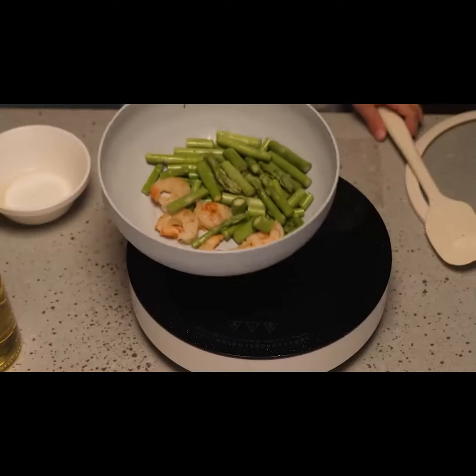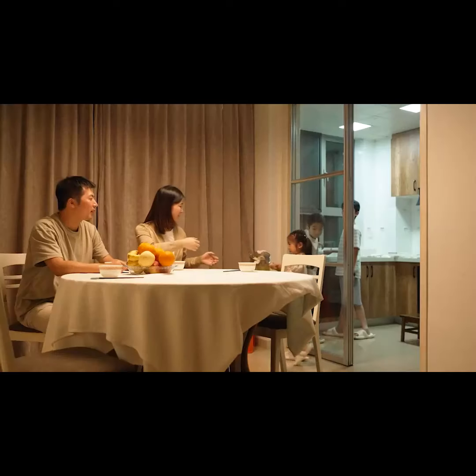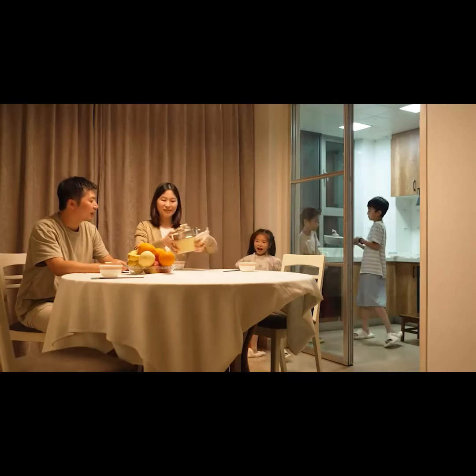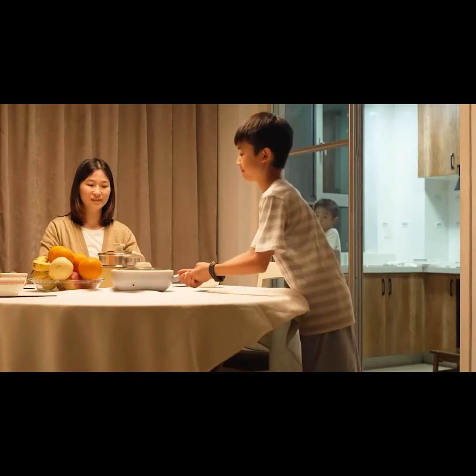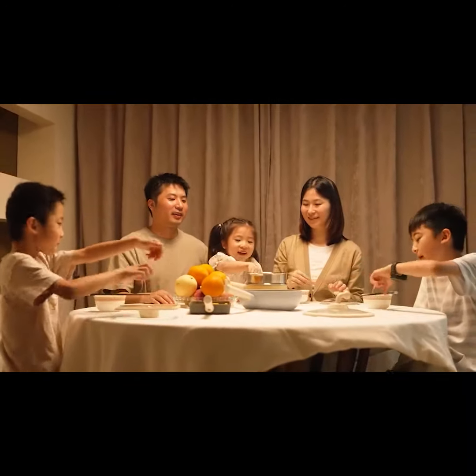Our goal is to make cookware that brings joy to children and can be an ideal toy to inspire a child's imagination and coordination. We make life and cooking more interesting.